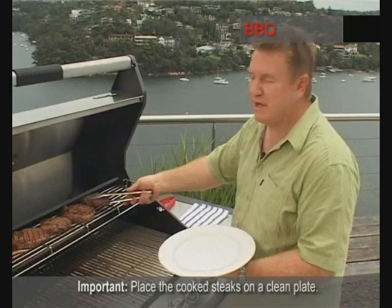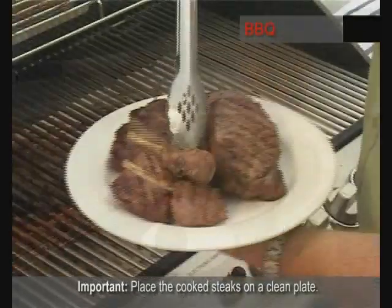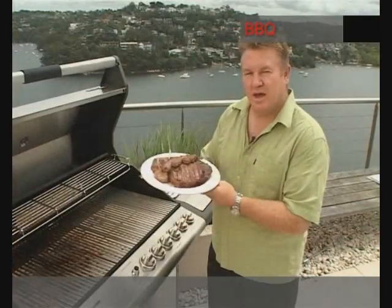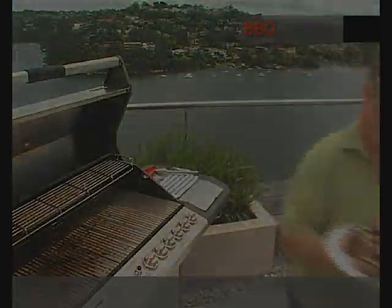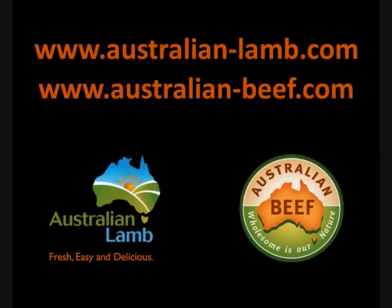Very important to put the cooked steaks on a clean plate. And now we're ready for the best Aussie barbecue you'll ever have. Let's eat — we'll be right back.